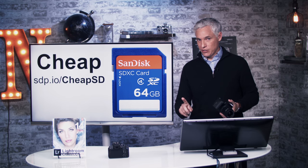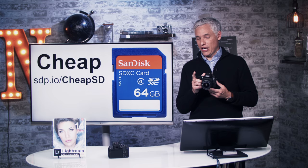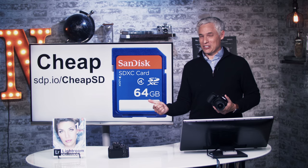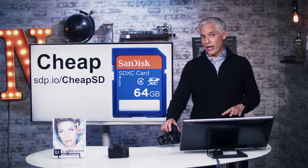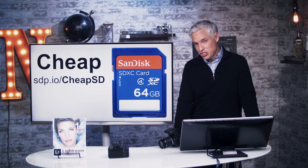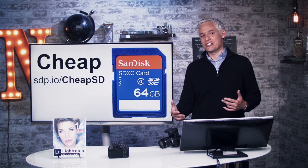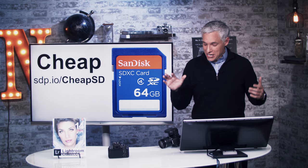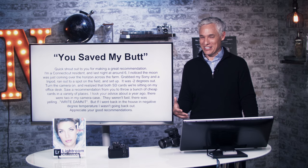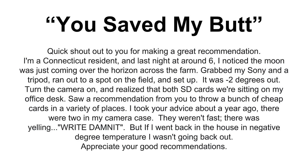I'm going to recommend a couple of different types of cards. The first is a cheap SD card — if you're the type who just takes one picture and goes about your day, a cheap SD card should be fine. If you're shooting sports with rapid-fire shots, you won't want the cheap card. Either way, I recommend heading to sdp.io/cheap-SD and buying three or four of the cheapest $5–$8 SD cards you can find and scattering them around — glove box, office desk, purse. That way, when you inevitably fill up or forget your card, you'll have an extra one.